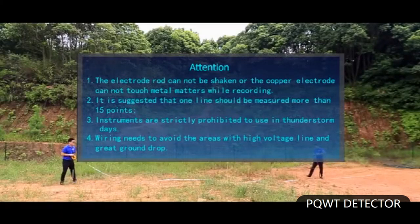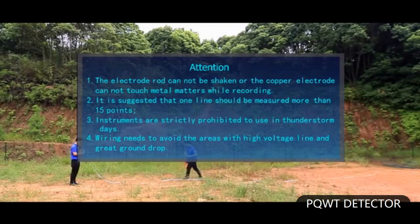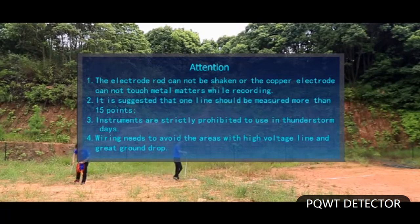Attention: the electrode rod cannot be shaken, and the copper electrode cannot touch metal objects while recording. It is suggested that one line should be measured at more than 15 points. Instruments are strictly prohibited from use on thunderstorm days. Wiring should avoid areas with high voltage lines and significant ground drop.